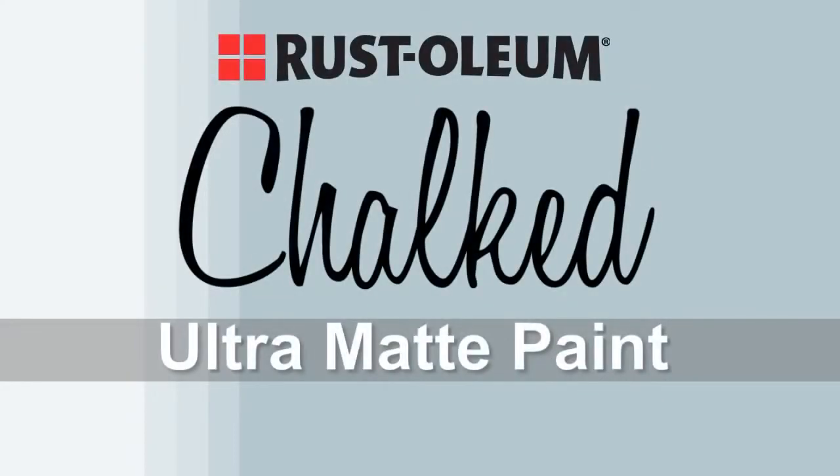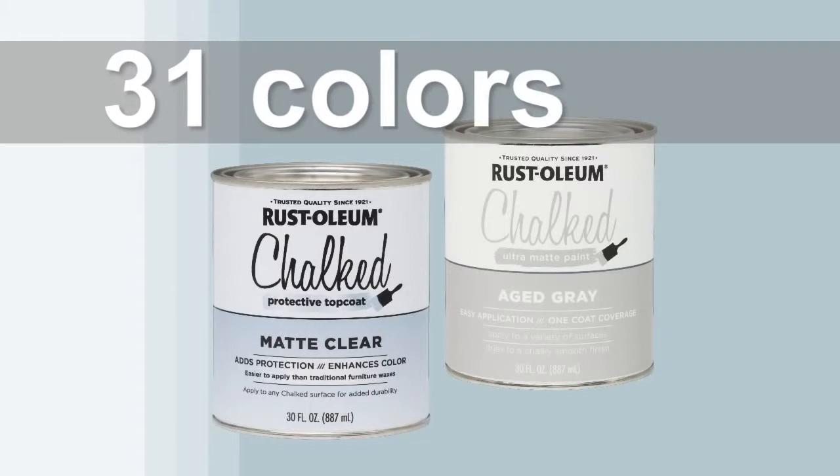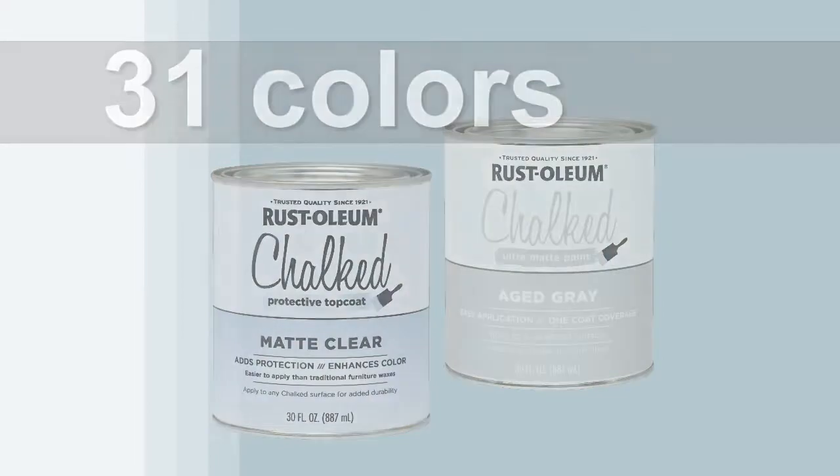Rust-Oleum Chalked Ultramatte Paint is an easy-to-use, water-based paint that dries to a velvety smooth finish and adds a vintage chic look to any piece. With 31 colors available and endless ways to customize, you can create virtually any chalk paint effect you're after.